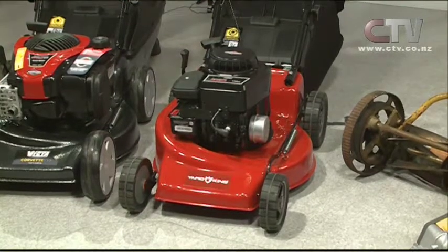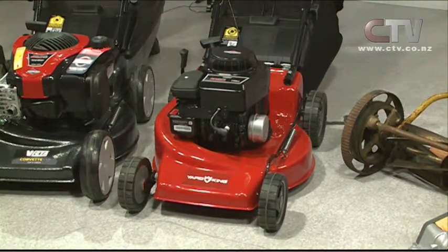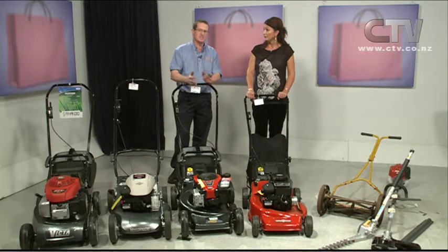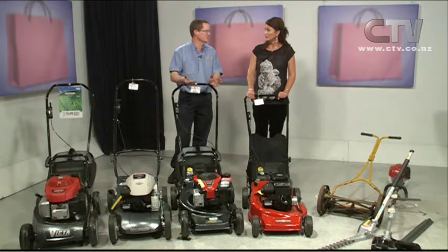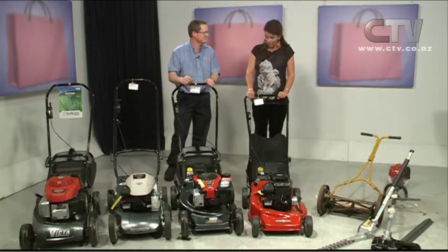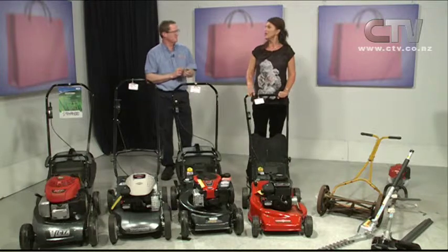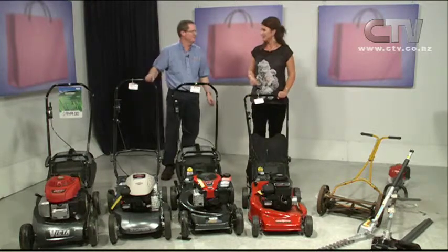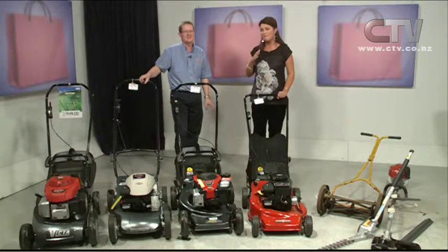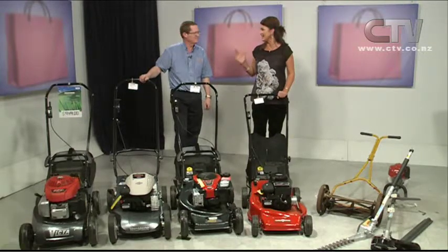And then after it's done five to ten hours of use or six months, you bring it back to us and we do a free first service check — that's an oil change and a check out to make sure everything's doing what it's meant to do. All of that is part and parcel of the price that you see on the mower. When you're buying a larger ticket item, it's so nice to have that full backup and safety.